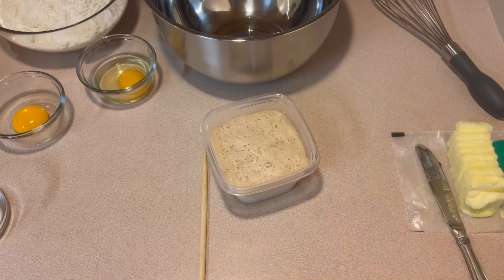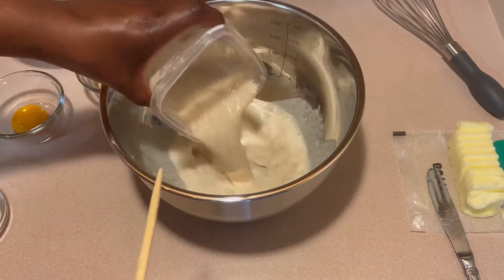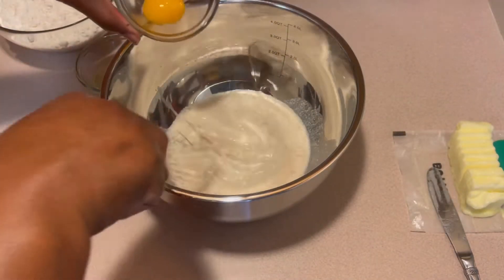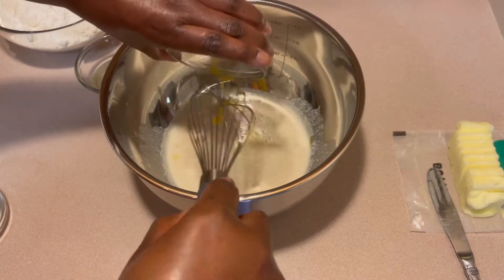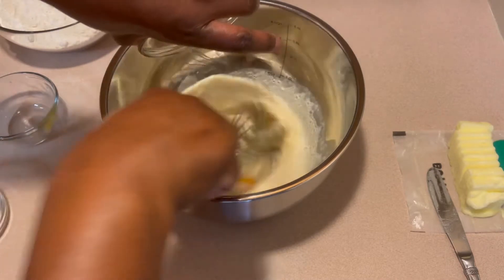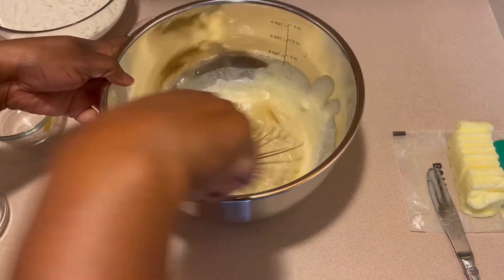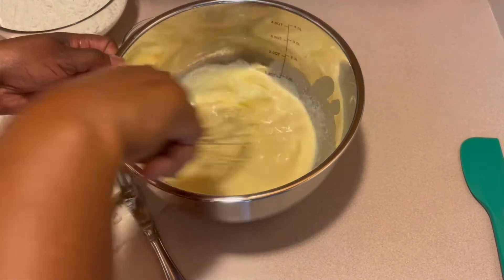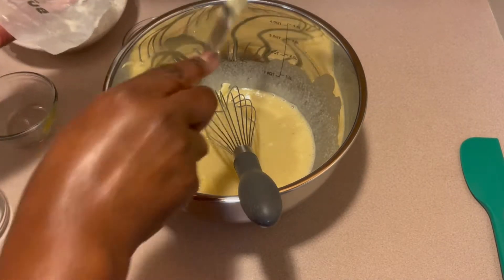I'm now going to transfer the yeast over into my mixing bowl. Into my yeast mixture, I'm adding my eggs and my butter. I have one egg yolk and one whole egg, and I have half a cup of butter. I'm using salted butter — you can use salted or unsalted, whichever one you like. I'm adding it in a little bit at a time and I'm also adding in half a teaspoon of salt.